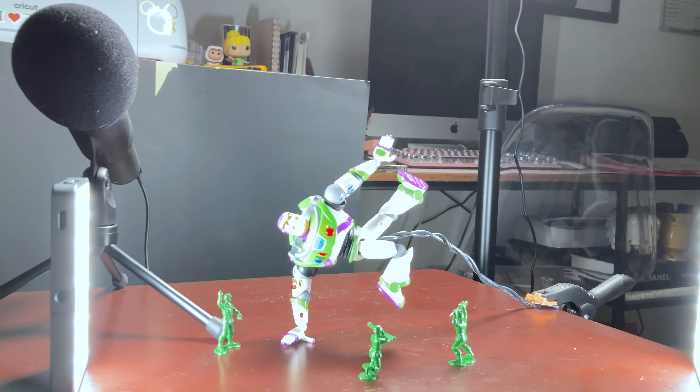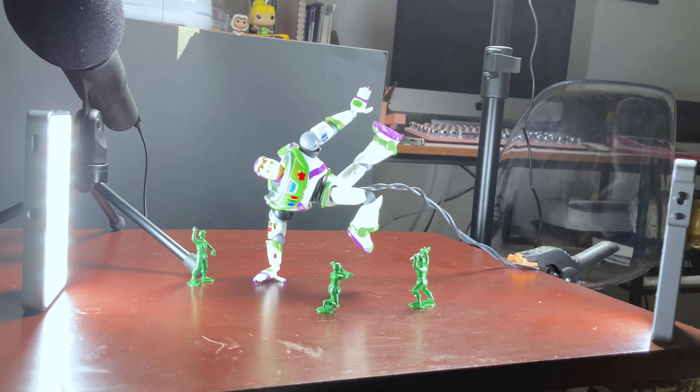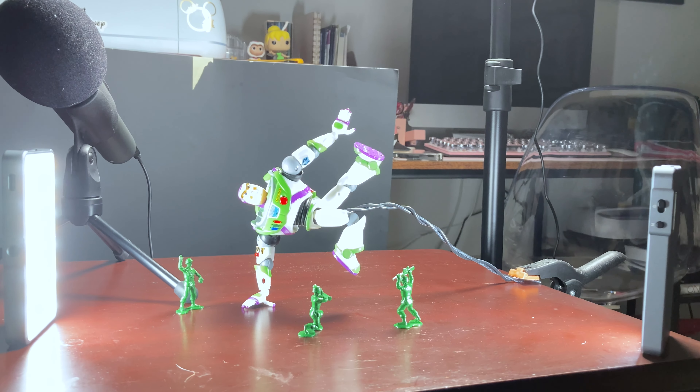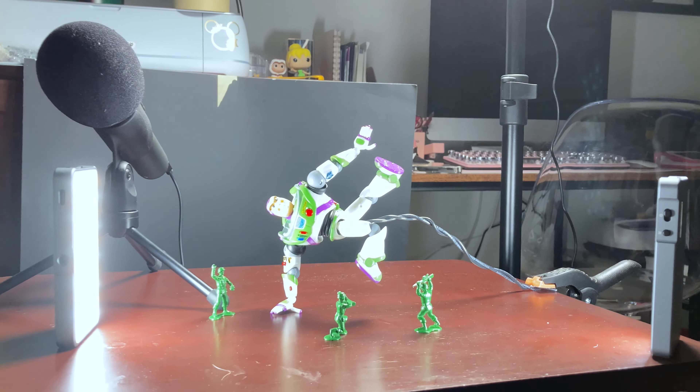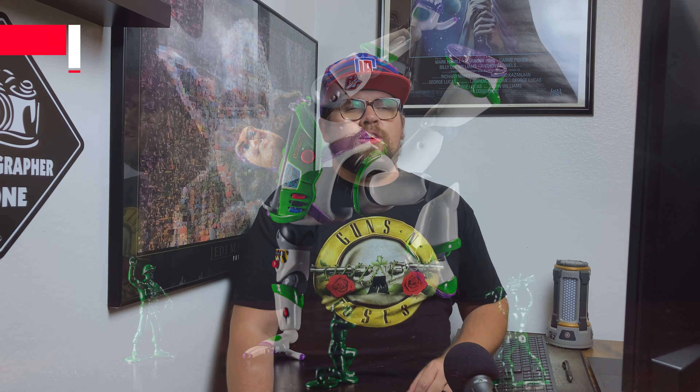I decided to go with a black background — pretty cool, simple pose. You don't need a lot. Let me show you guys the final results. Here's the final edited image along with the camera settings that I used for this photo.